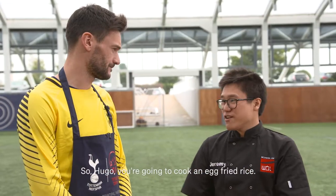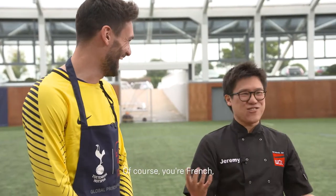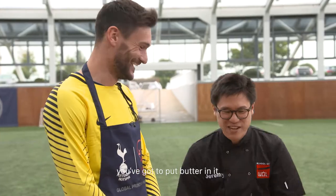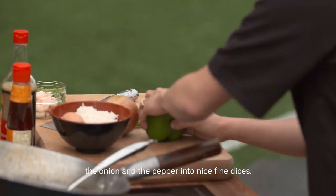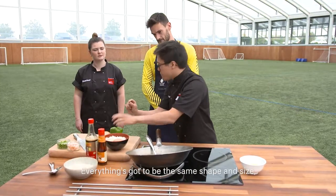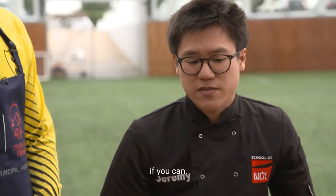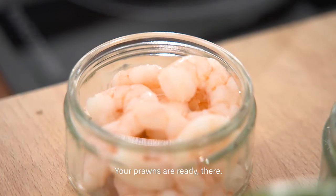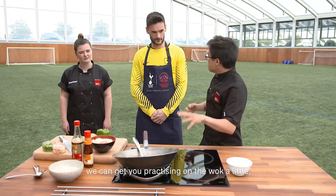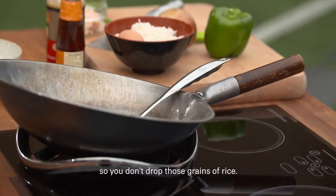So Hugo, you're going to cook an egg fried rice. Do you cook this sort of stuff at home? Only basics — just rice with butter. Of course, you're French, you've got to put butter in! So the first thing you need to do is finely chop the onion and the pepper into nice fine dices. Everything's got to be the same shape and size if you can. Finely chop the spring onion for later on. Your prawns are already there.